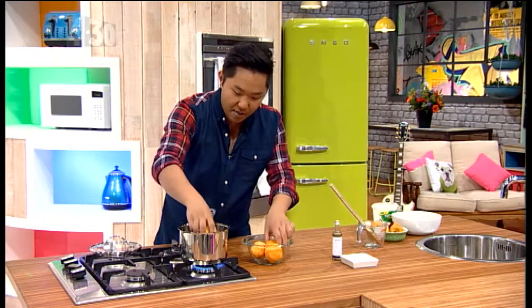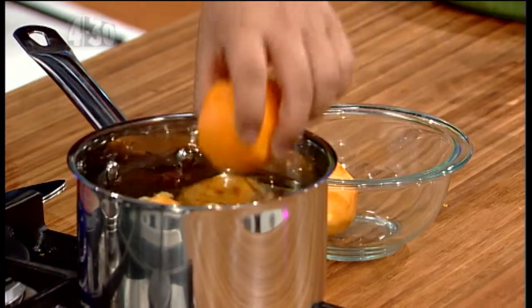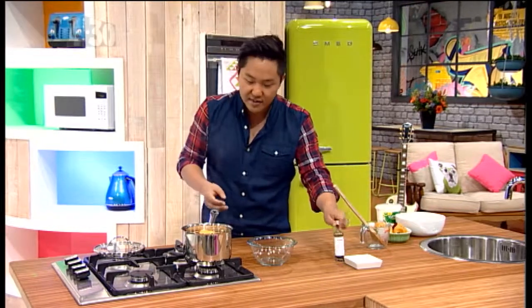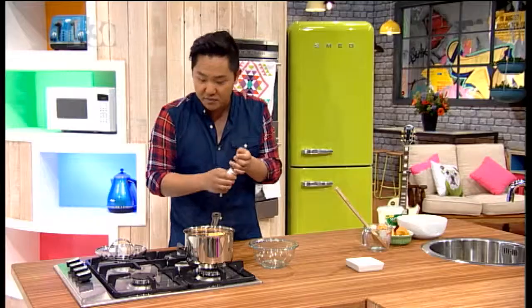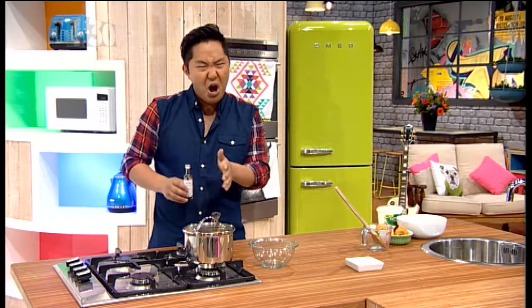I've just peeled the peaches — pop those in and then turn the heat off. This is a trick: you don't want to cook the peaches into mush. You just want to put them in while the liquid is hot so they take in all those flavors. Then cover it after putting in a bit of vanilla extract — about three quarters of a teaspoon — and let that sit and cool down.